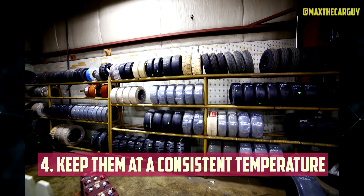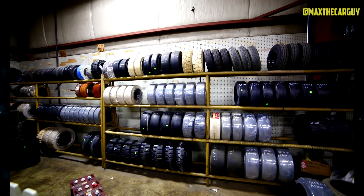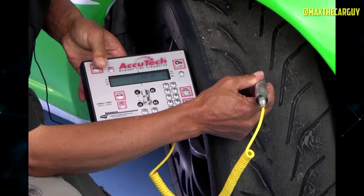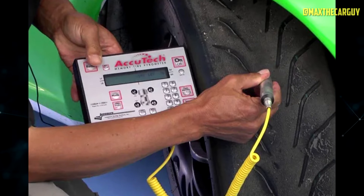Keep tires at a consistent temperature. The more consistently you maintain a temperature, the less likely dry rot will set in. Although you won't be able to control tire temperature while driving, keeping your car parked in a garage helps. To slow the spread of dry rot, aim to maintain a temperature of between 45 and 68 degrees Fahrenheit.